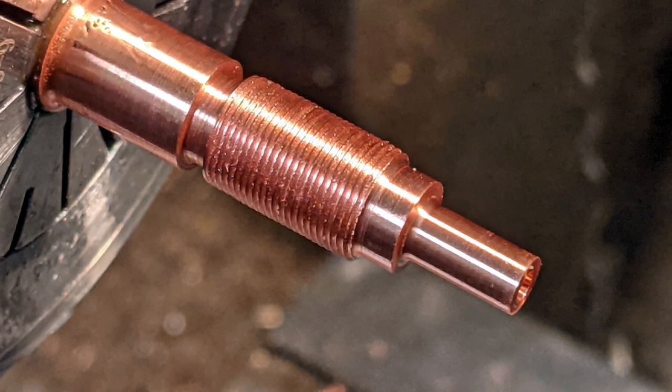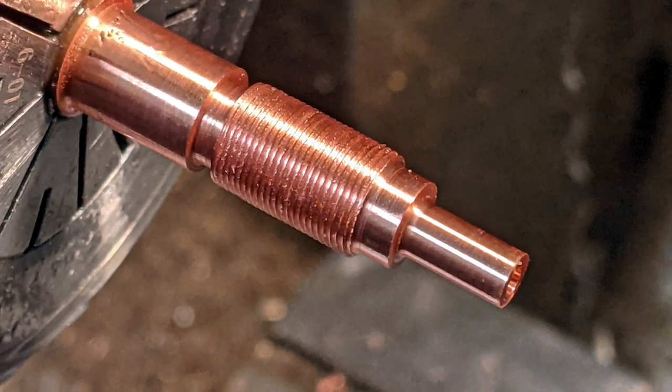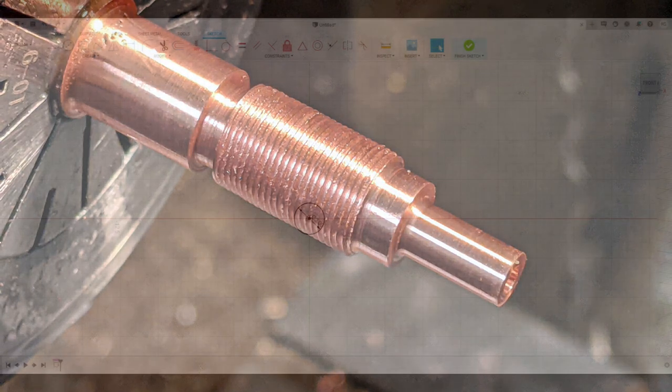I plan to make the core of this feed horn from C109 tellurium copper because it machines freely, produces short chips, and gives a decent surface finish.